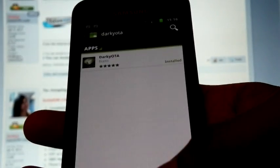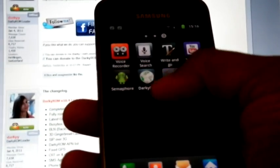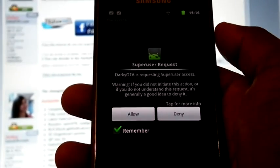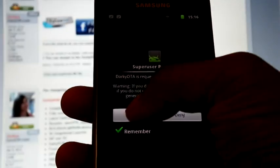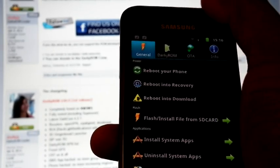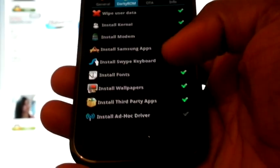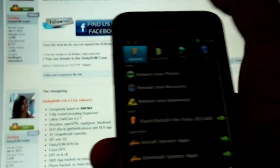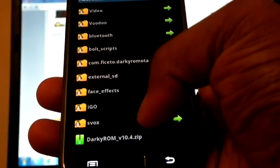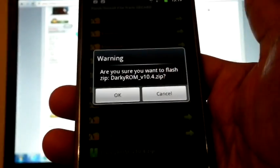Now everything is installed and we can open Darkie OTA. It will request SuperUser access — click Allow. Now hit on Darkie OTA. Select Wipe, and make sure you don't select Ad Hoc. In the General tab, select Flash install file. Select Darkie OTA V10.4 — it will give you a warning. Hit OK.